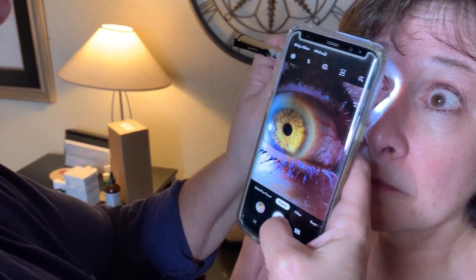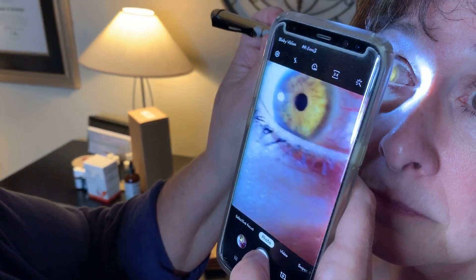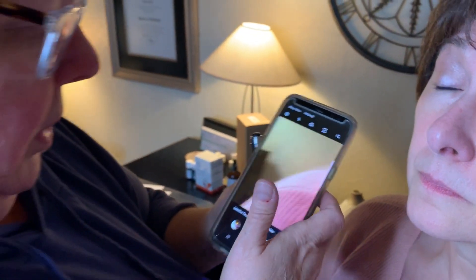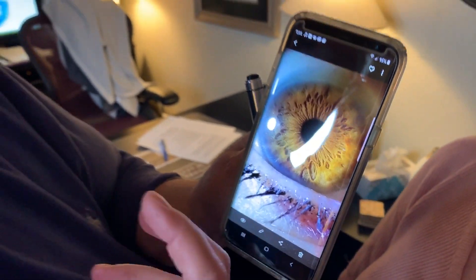We're going to take a picture where you can really see some detail in the eye. We just need a tad bit more light. That's a pretty good picture — let's take a look. We can see a lot of depth in that eye, a lot of fiber, and we can really see that lacuna.